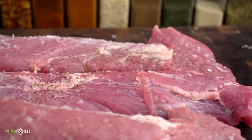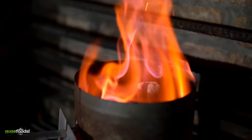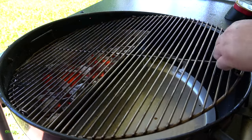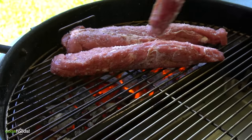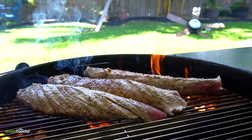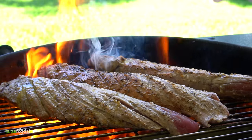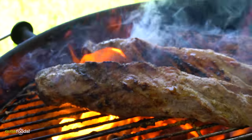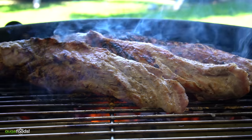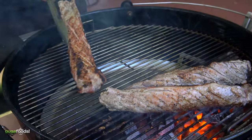Now that we have these beautiful pork tenderloins ready, it's time to cook them. The first thing I like to do is sear them, then move them to indirect heat to ensure I get the target temperature.